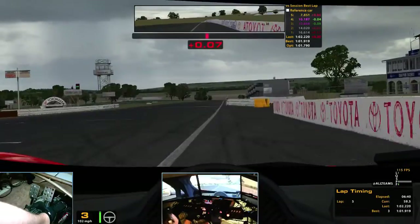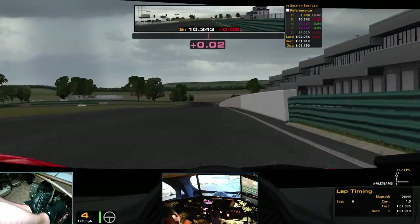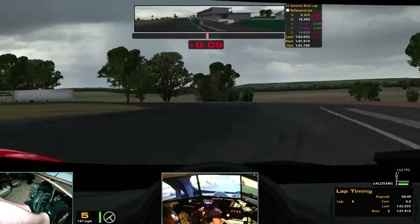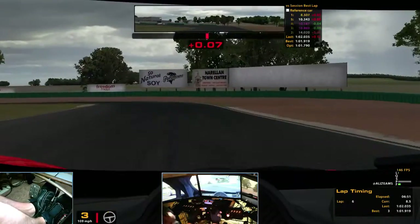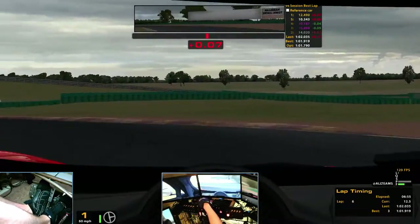I really forced my way through that one. Pretty controllable. Two-point-oh-four. Kind of floored it — that's all it would do. It was rather easy to understand what the car wanted to do and how to counter it.